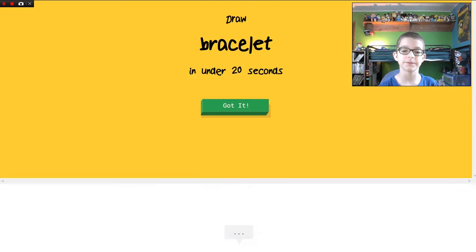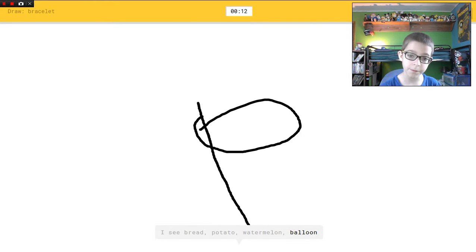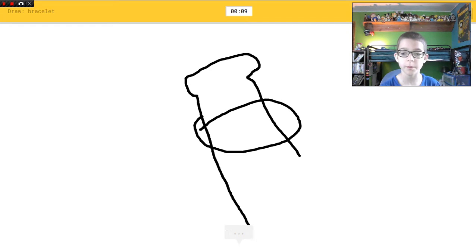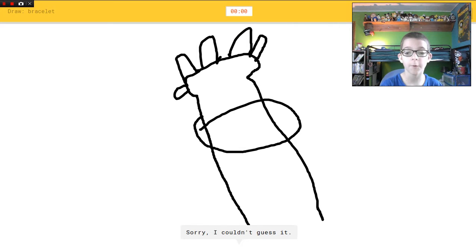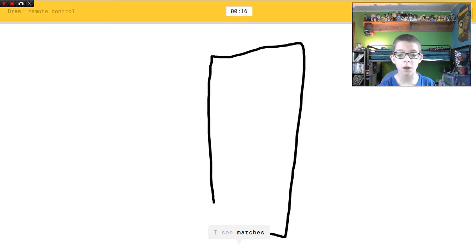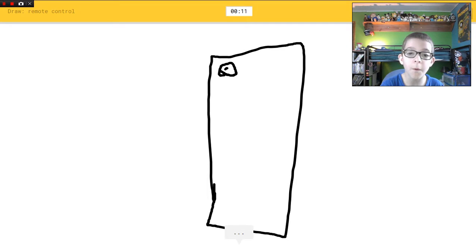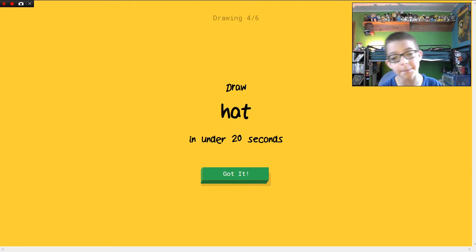Bracelet! I see bread, or potato, or watermelon, or balloon. I see lollipop, or ice cream, or popsicle, or shoe. I see axe, or carrot, or planet. Sorry, I couldn't guess it. Remote control! I see matches, or skyscraper, or door. Oh I know it's remote control — all I had to do was get that power button on it.